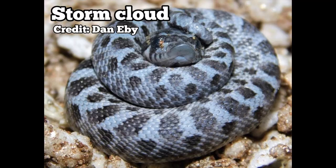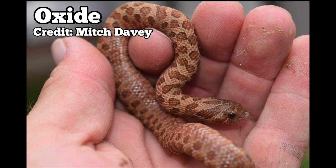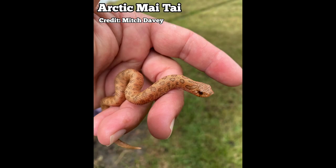Going down the list — axanthic combined with sable produces the storm cloud, which is a blue hognose snake, and I think that looks better than toxics or snows. I feel that when you combine sable with another recessive gene it just blows everything else away. When you combine sable with pink pastel you get galaxies and oxides; combine it with hypo you get toasted caramels; combine it with caramel — these animals are just second to none compared to other recessive genes. Sable has to be on this list and it's definitely my favorite recessive gene.